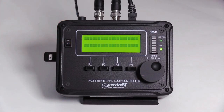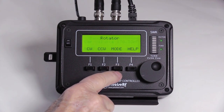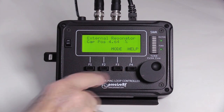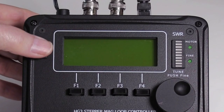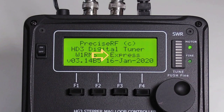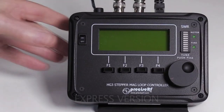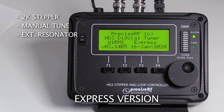The HG3 controller supports a wide range of options. The initial offering includes the express, pro, and lab options, with the capability of additional options. A USB key determines which options are installed — the controller reads the USB key and automatically sets the correct version on startup. The express version is the standard model and requires no USB key.